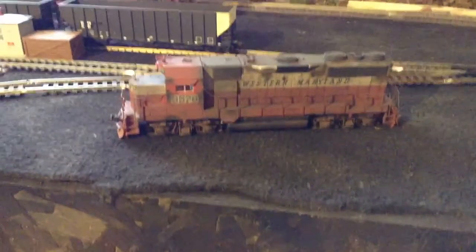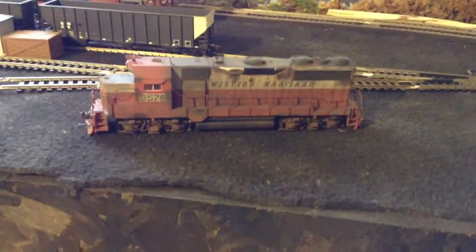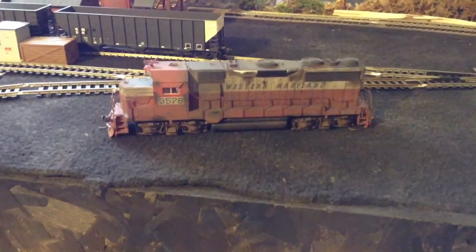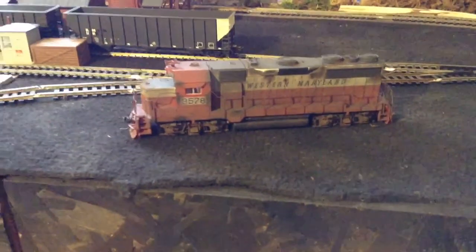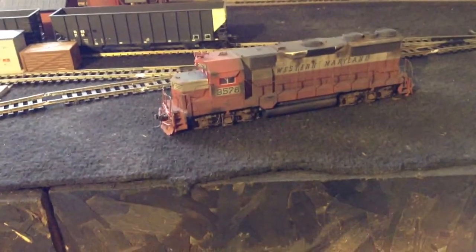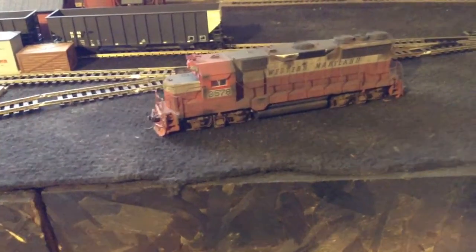And this is the other side. It's come out pretty good. It looks a lot different than it did in the video I shot of it when it was new. It looks grimy and rusty — the way I like them.